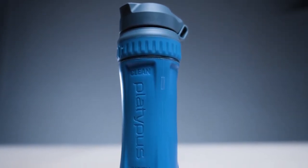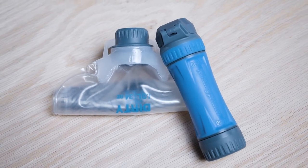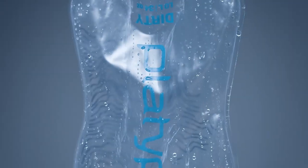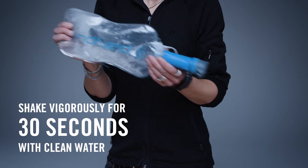We were adamant about a simple functional process that can be repeatedly performed in challenging conditions. To clean the filter and restore higher flow rates, you simply fill your reservoir about a quarter of the way full, attach the filter, and shake it for 30 seconds.